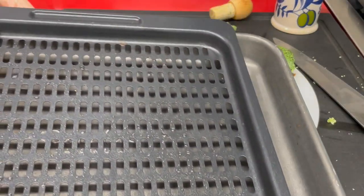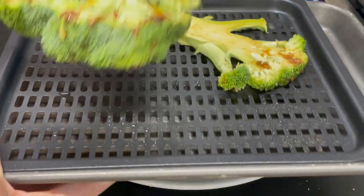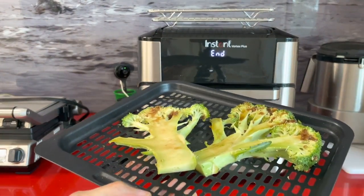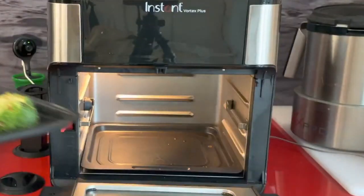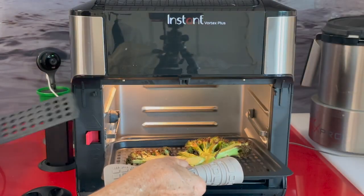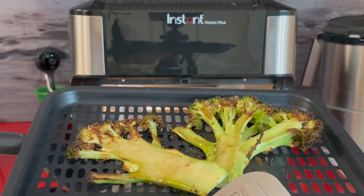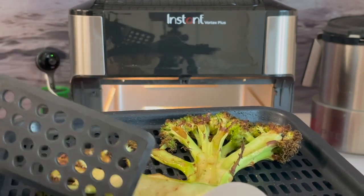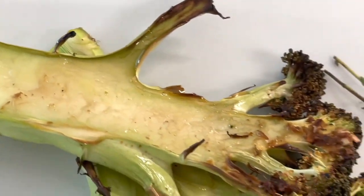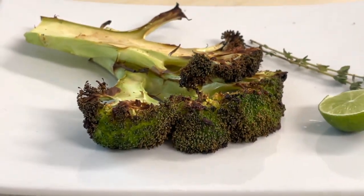Once you have all this done we're gonna preheat the air fryer to 380 degrees. It takes about a minute and a half to preheat and not more. If you have a basket air fryer or a rack air fryer they work just the same. We place them into the oven, cook for five minutes only, and voila — beautiful broccoli that everyone's gonna like. Just don't put too many broccoli pieces one on top of the other so that they can all cook evenly.